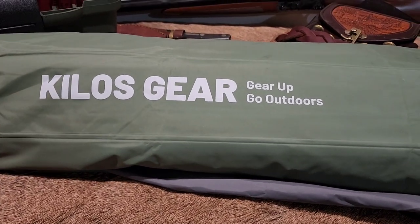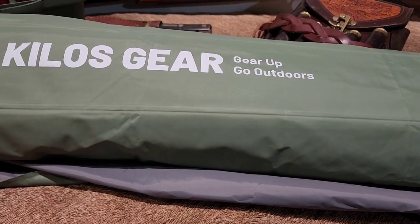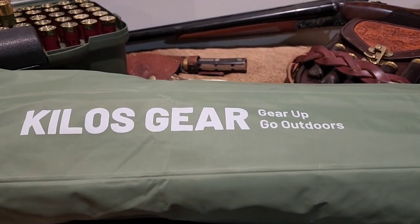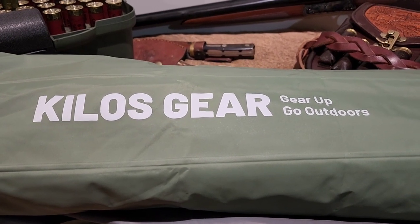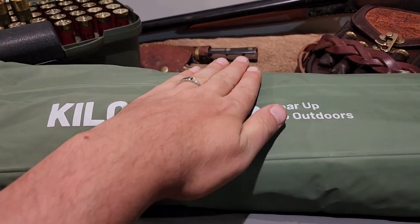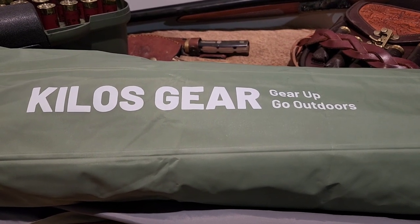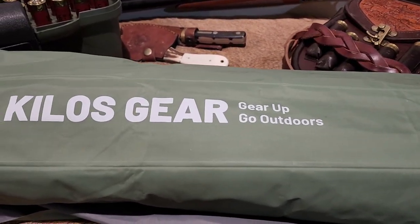It's supposed to be very sturdy, very puncture resistant. It's supposed to be insulated, supposed to be four inches thick. It has a pillow, and it has little snaps on the sides — there's one right there — so if you have multiples you can snap them together. I think if you're sleeping on the back of a truck that would be kind of cool. Though if you're in a tent on the side of a hill where all your stuff starts sliding to the corner, that could be a pain if you're stuck together.